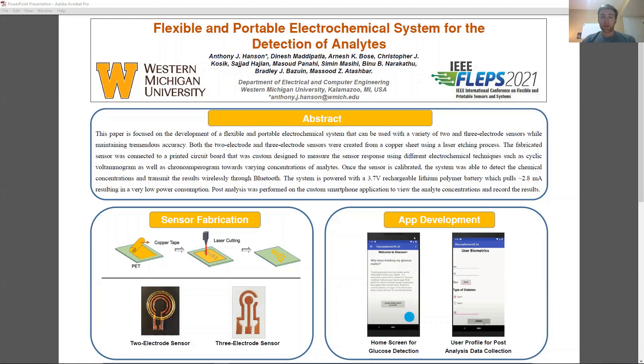For this project, a two-electrode and three-electrode sensor were designed and fabricated. This sensor is made from copper tape on a PET substrate. A precise 40-watt fiber laser from Universal Laser Systems was used to cut the design into the copper tape. After this was done, tweezers were used to remove the excess copper tape.